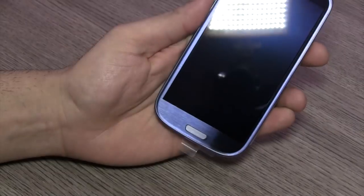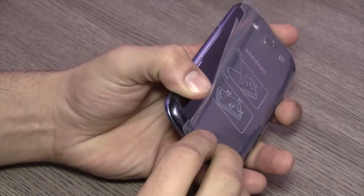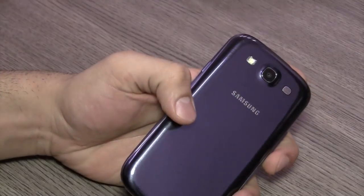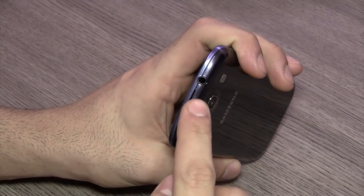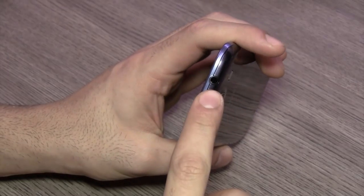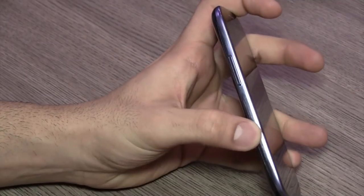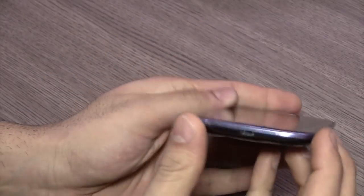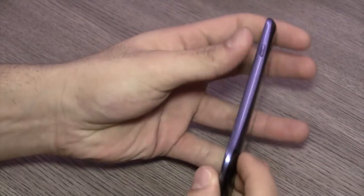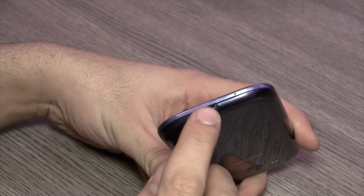On the bottom you have the main home button in the center. Quickly getting rid of the back plastic as well. On the right hand side you have the power lock and unlock button. On the top you have a secondary microphone for noise cancellation along with a 3.5 millimeter headphone jack for your hands-free kit and headphones. On the left hand side you have the volume rocker, and you can see the nice bezel that goes along the device on all sides.